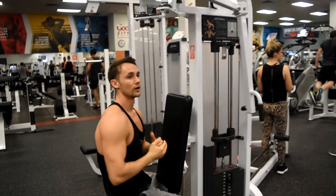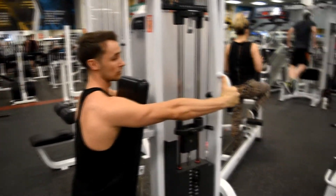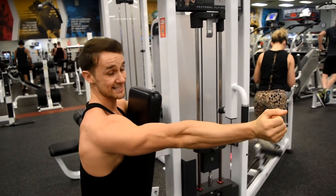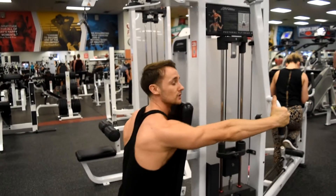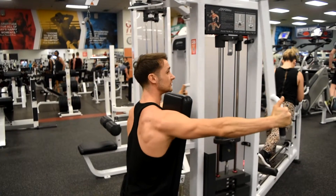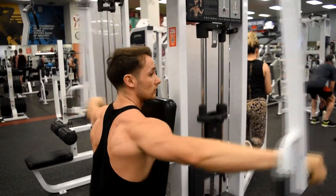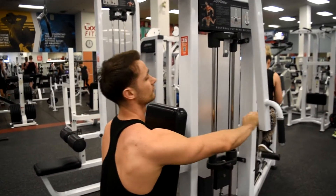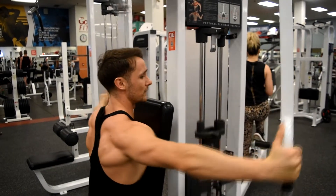Now if you want to work more of your mid-traps and middle back, we're going to grab the machine on the outside, keeping our wrists extended and reaching for opposite walls, and keeping our scapula back. To recap: wrist neutral, scapula forward for rear delts. To hit our mid-back, wrist extended, and scapula back.